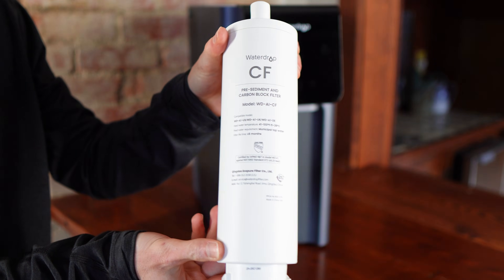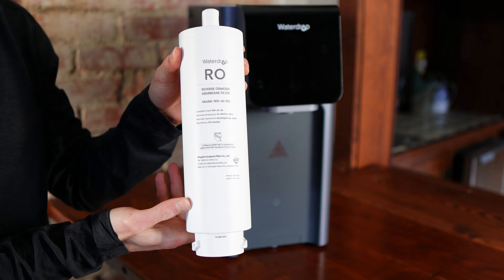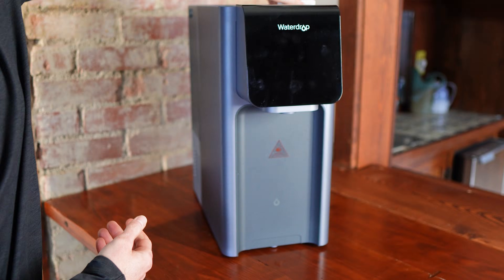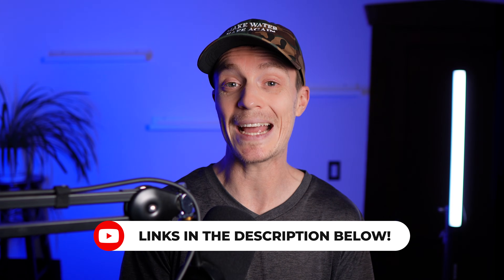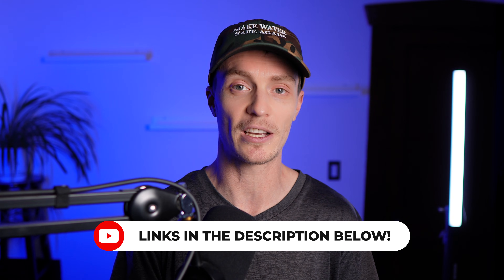The CF filter is rated for 225 gallons, and the RO membrane for 550 gallons under typical use, though this can vary depending on the source water. It's expensive up front, but the ongoing spend is still very reasonable in comparison to other water filters. It's also worth mentioning that Waterdrop always seems to be running some type of sale, so I'll drop a link to the A1 in the description so you can see what kind of discount is currently available.